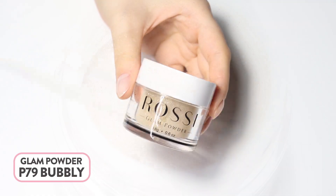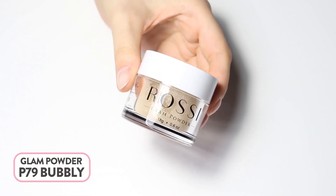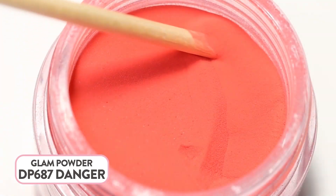Stir your glam powder with a clean utensil prior to use. Here we are using the shades Bubbly and Endanger — Bubbly is a beautiful mix of gold glitters, and Endanger is a classic and powerful red shade.